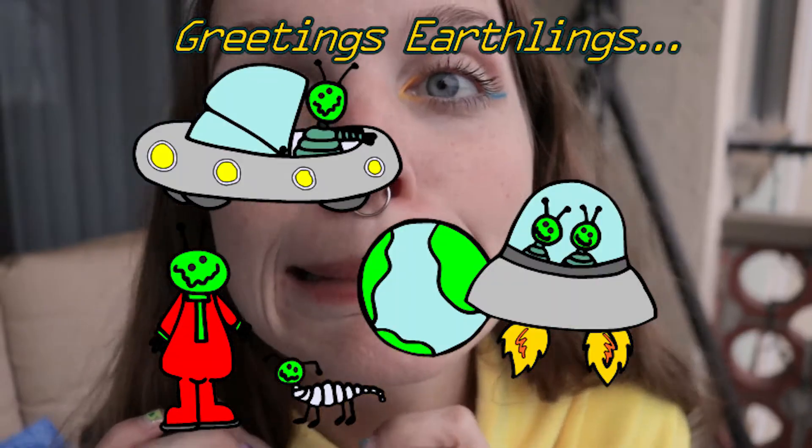Greetings Earthlings! Welcome back to my channel. It's Dub Dub. Today's video is going to be a DIY on making this IKEA bag into a bra.